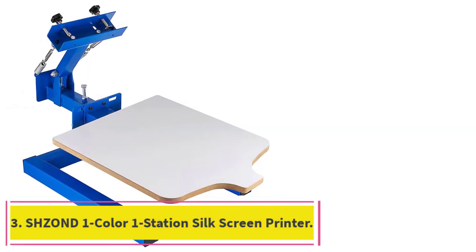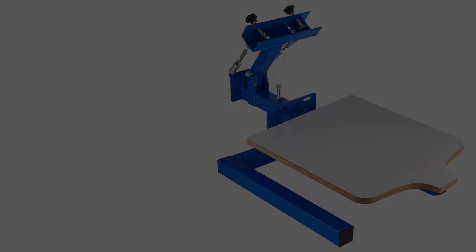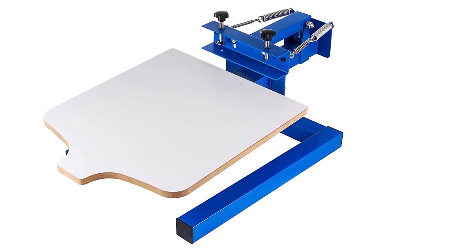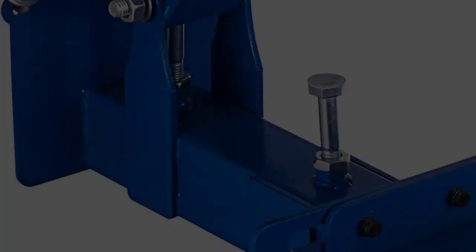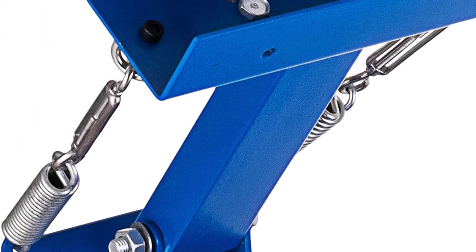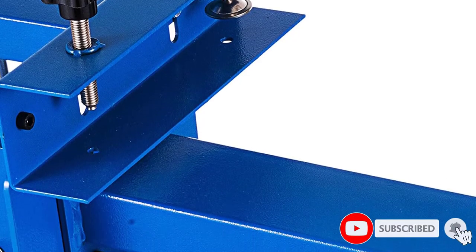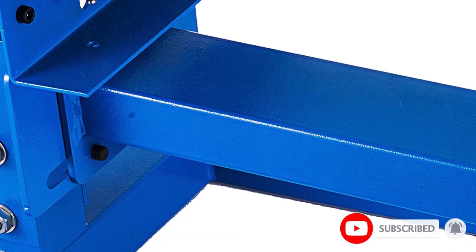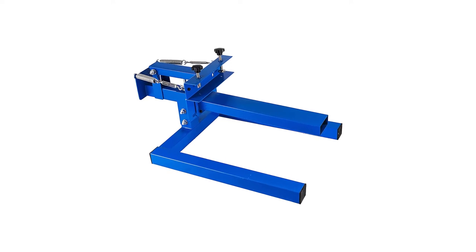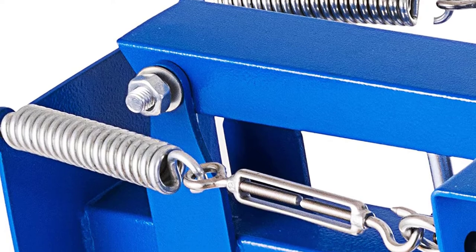At number 3: the Shsan One Color One Station Silk Screen Printer. If you pay close attention, you will notice this product and the previous one are very similar — they look the same, but there are a few differences. One major difference is that this one comes with one color one station, while the number 2 product has a four color one station screen. This Shsan screen printer is a reliable machine for your DIY projects, with an all-metal construction measuring 25 x 20.8 x 12.6 inches, and coming in at 32.6 pounds.